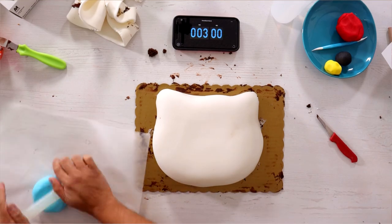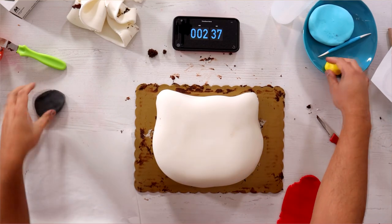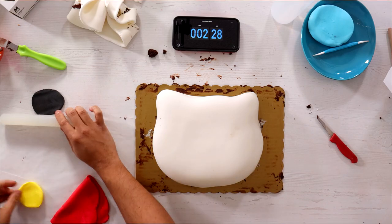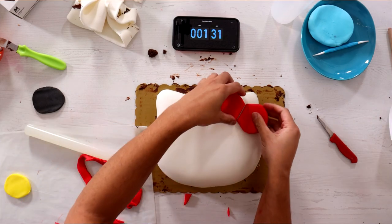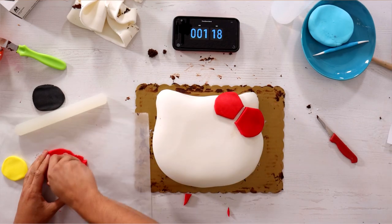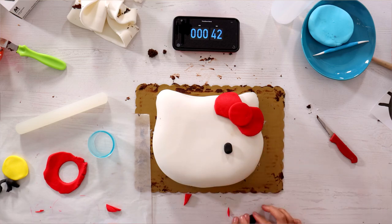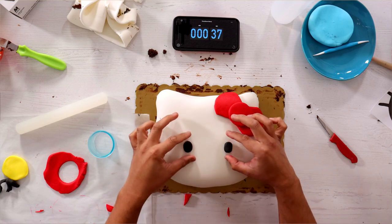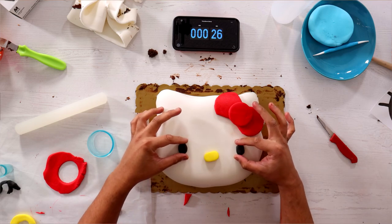So now I need to roll out all the features. Eyes. And then we got the nose. I'm going to double this because this needs to be thick. Cut that. Circle's in the middle. Oh my god, I'm gonna make it. Got one eye. Look at that. Yes. With the other eye. And the placement is like this, I think.